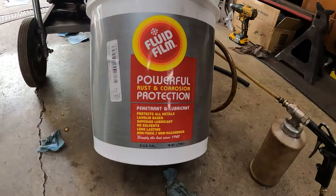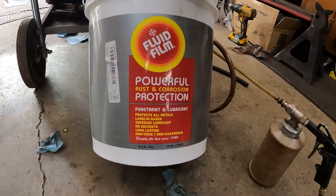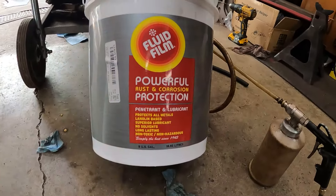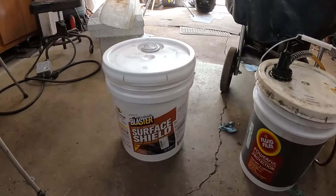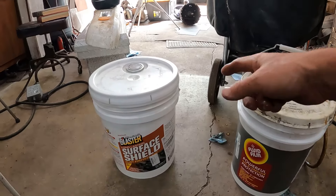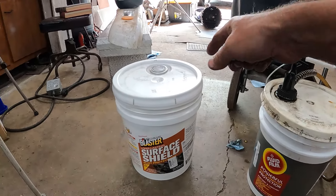Fluid Film is a straight, pretty much 100% lanolin, which is sheep wool. And there's another product called Wool Wax, which is essentially the same thing. But I use Fluid Film like I said, because I can get it at Napa. But my coworker wants Surface Shield, so let's open these two buckets and take a look.